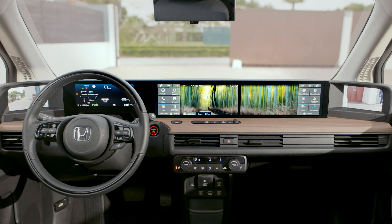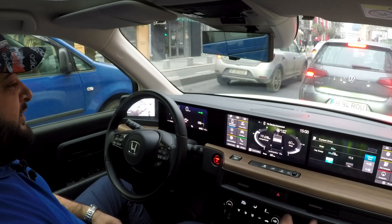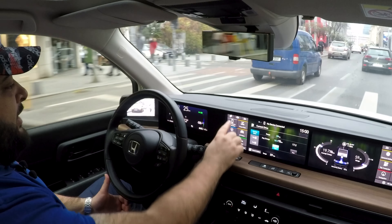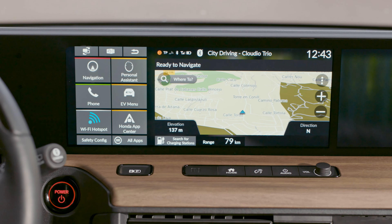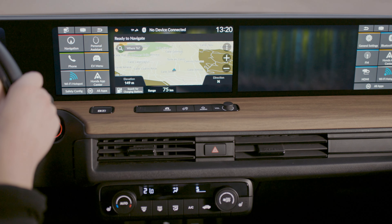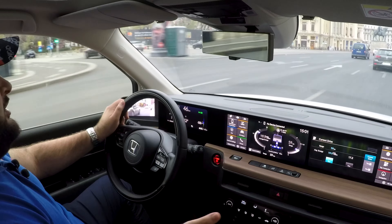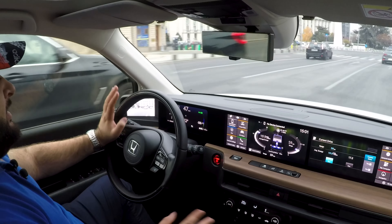Each person up front has their own screen. The passenger can set up their screen using shortcuts on the right, and the driver using shortcuts on the left. You can switch between them by pressing a button and browse through a variety of information — for example, the EV menu shows where the power is going, energy recuperation, range, and energy consumption. On the right side you can choose Apple CarPlay, Android Auto, navigation, and so on. You can even double the information for each side. The resolution could be better and animations are a bit slow at times, but still a good job from Honda.